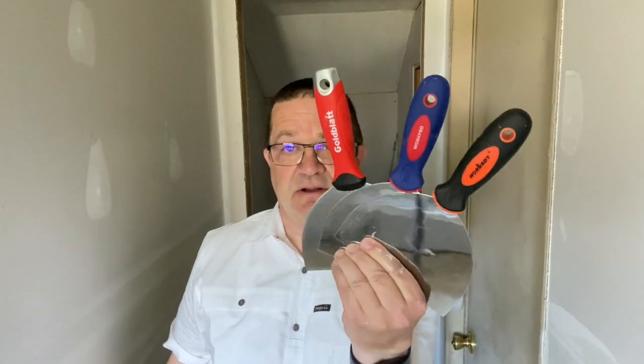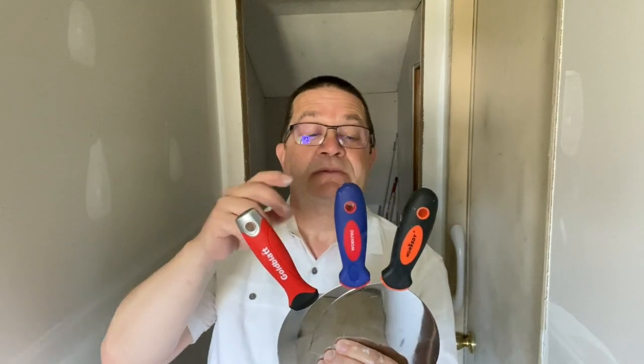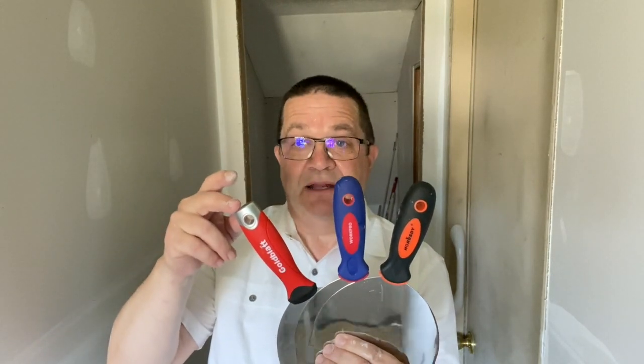So we have these three knives and you can see they're all six-inch knives. One's a Goldblatt, which is a very well-known name in the plaster and drywall industry, by the way. So we're looking forward to seeing how that tool works. This one was $24 for the kit.